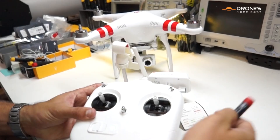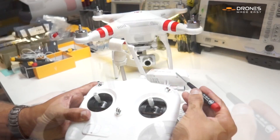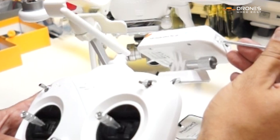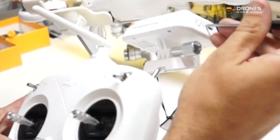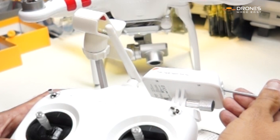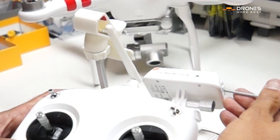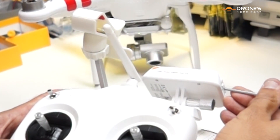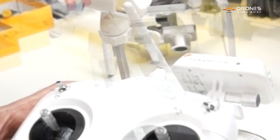Right now we're going to be seeing this light right here blinking, and once it turns solid green you're going to press the button on the side. Again, our solid green — pressing the button until it turns off. There we go.